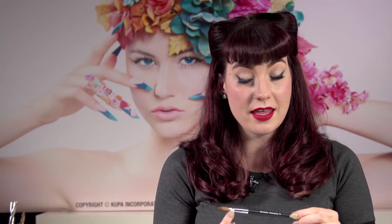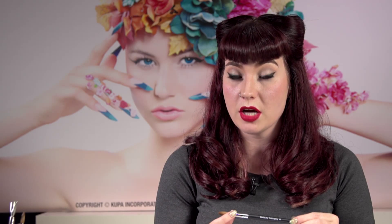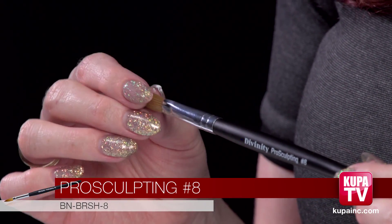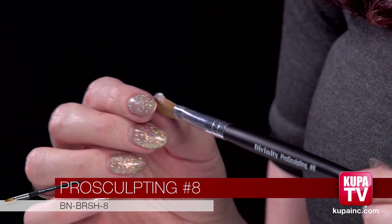This is the ferrule, and as you can see it's crimped a little bit towards the end. When the ferrule is crimped it means it's an oval brush. If there's no crimp at all, that's more of a rounded brush. These are our red sable bristles. The red sables are more coarse so you can hold more acrylic liquid.